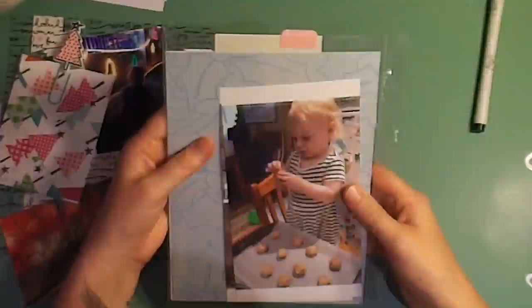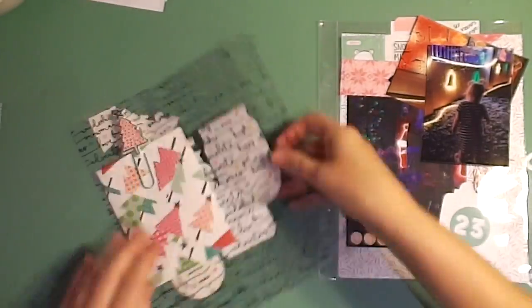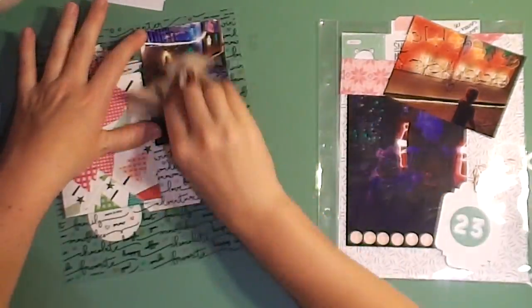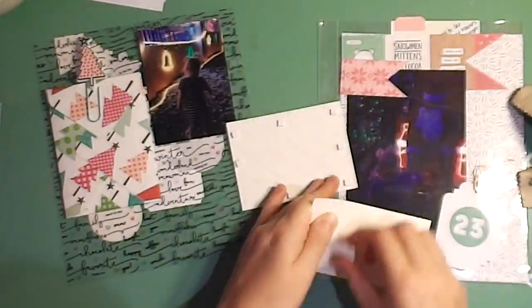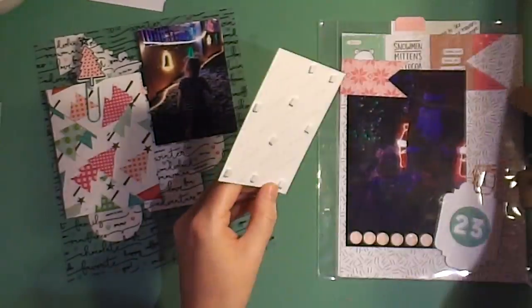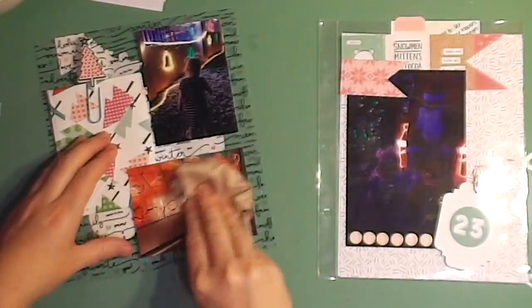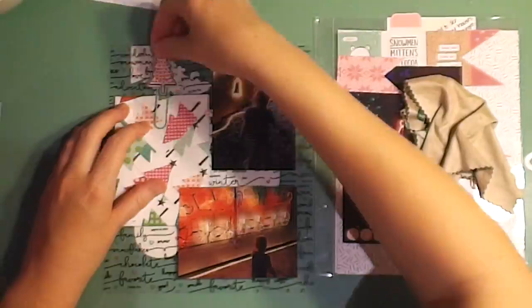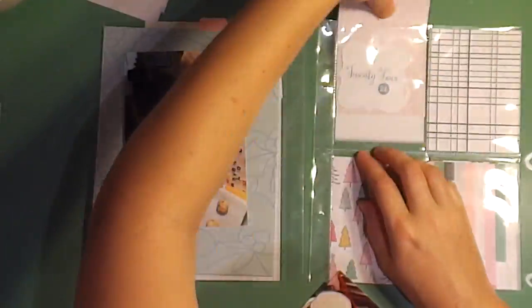I have actually finished doing all my layouts, so this will be the last process video. You guys are going to have to leave a comment below to let me know if you want just an album walkthrough from front cover to back cover of everything that's in the album — because I haven't decided if I want to do that, but if I get enough people who want to, I can do that for you. Otherwise I'm going to jump straight back into doing my Project Life and making those decorations for my daughter's birthday.